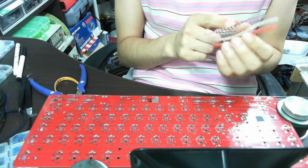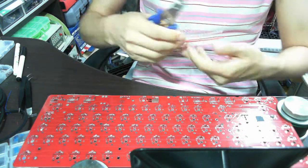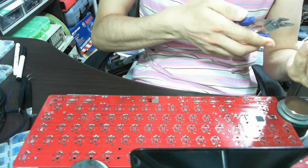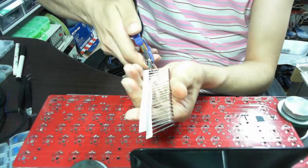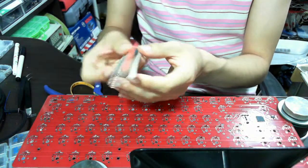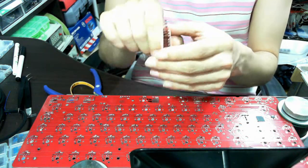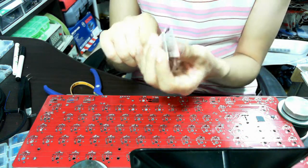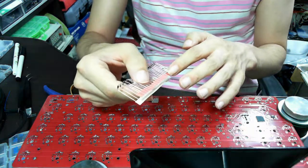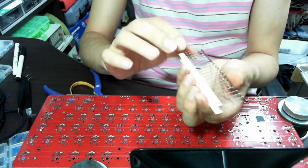This diode is preformed for easier use when you solder it onto the board. First, you have to cut off a line. Diodes have two sides — one side has a red stripe, and the other side has no stripe, just white.